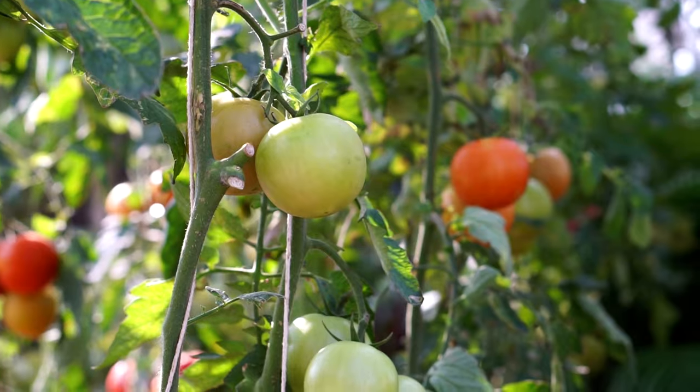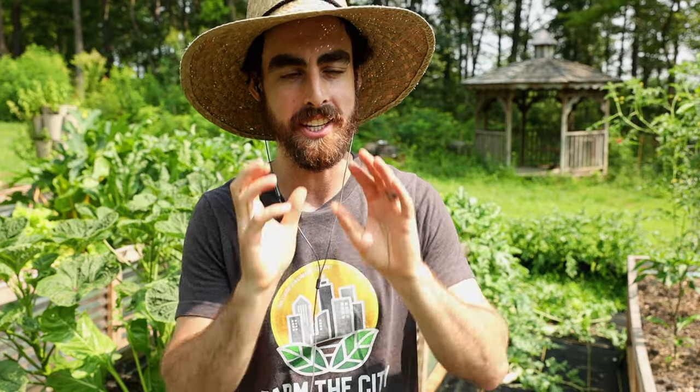Steven encourages starting somewhere — even just a couple of peppers, a tomato plant, and a head of lettuce is a wonderful start. Alessandro adds that as soon as you taste a fresh, 100% organic tomato from your own garden it tastes completely different — like a totally different vegetable compared to what you buy in the shop. Steven agrees, saying that was one of the big eye-openers for him too, which led him down the road of understanding how agriculture works and the problems with industrial food production.